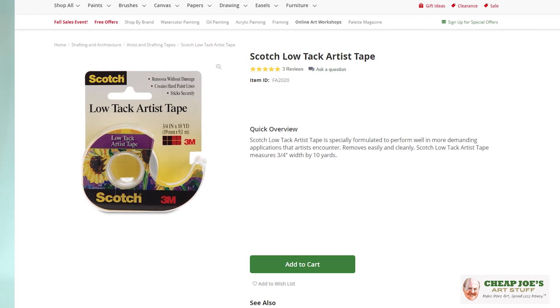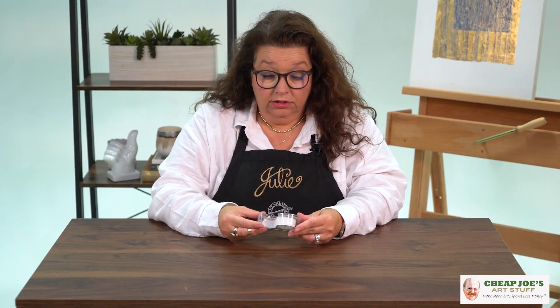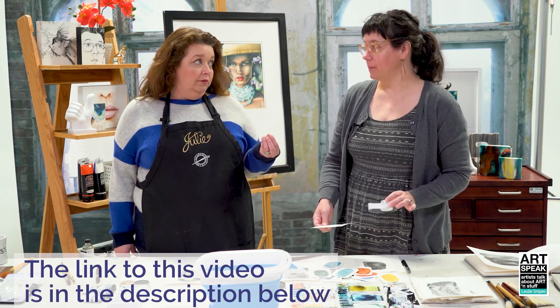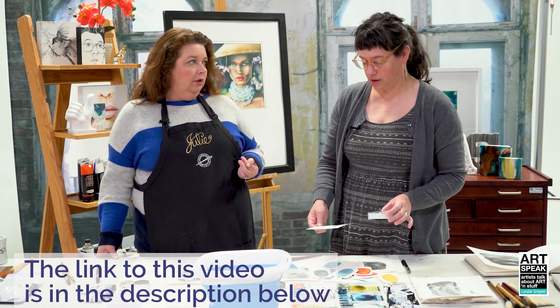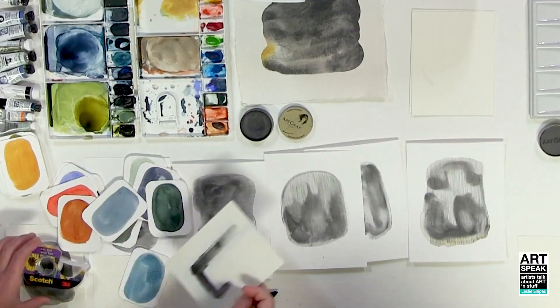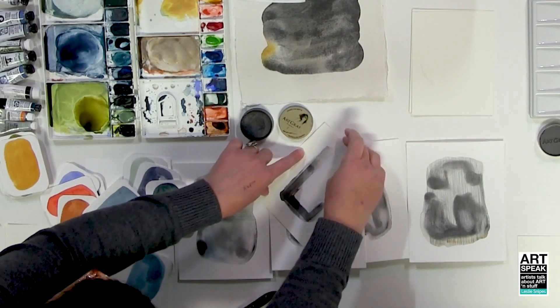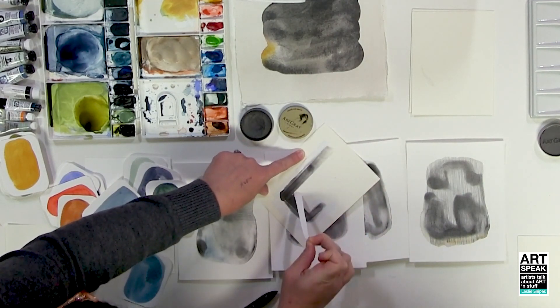It is Scotch brand low tack artist tape. I've got this cute little one right here, and I use this quite a bit now. I was introduced to this by my friend Leslie — we actually did a couple videos together a couple years ago in our Art Speak series, and in the demo portion she was using this tape. I started playing around with it and found that I really, really like it. We have plenty of other kinds of artist tape, but why do I like this one?